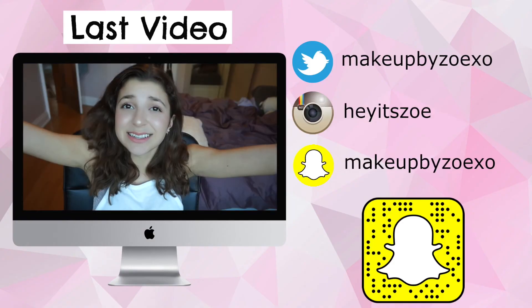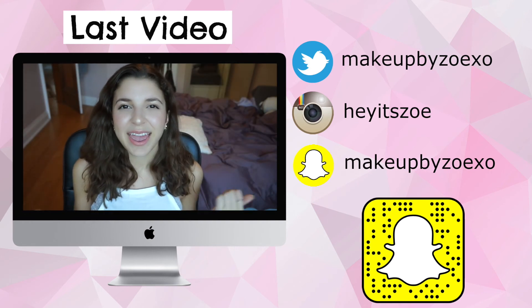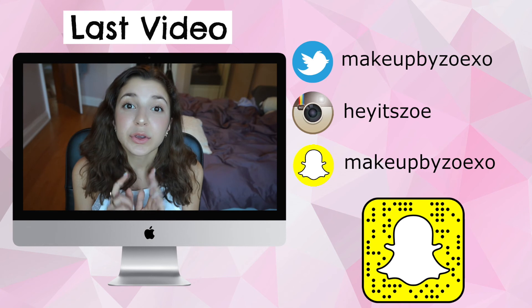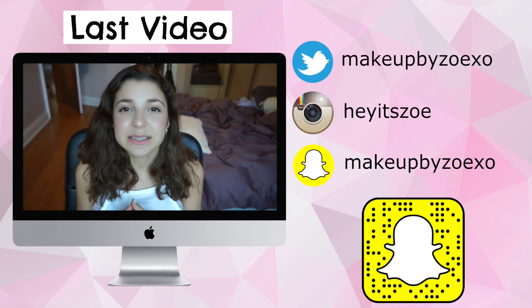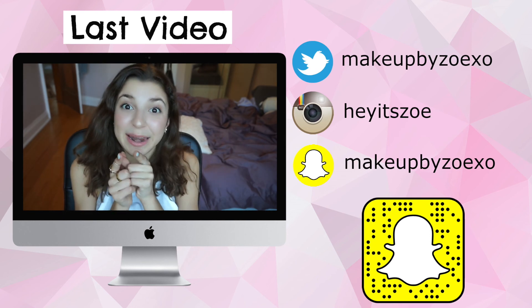If you have any questions about these products, definitely leave those in the comments below and I will answer them. That is the end of my Nude Sticks review. If you enjoyed this video make sure to give it a thumbs up, and if you're not already subscribed click the subscribe button to be notified when I post new videos. If you guys have any favorite Nude Sticks products that you think I should pick up, definitely leave those in the comments below as well. Thank you so much for watching and I will see you in my next video.